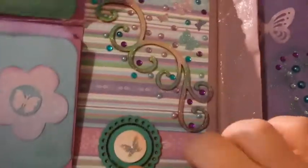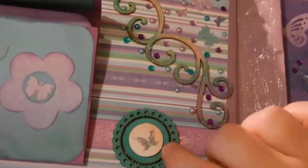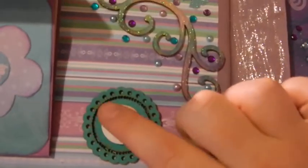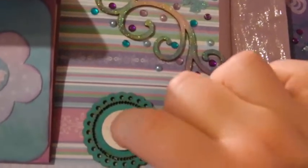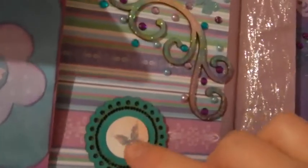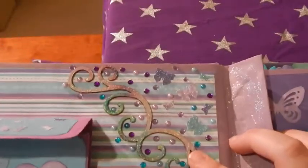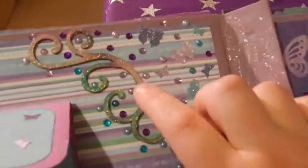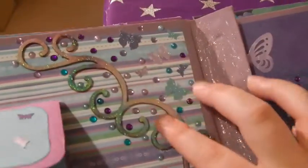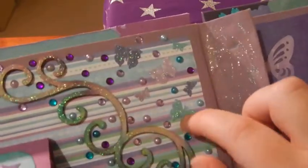And this is a Kaisercraft chipboard piece and I've just stuck a little die cut from the collection. I've put Kindy Glitz on the butterfly. And this is another wooden flourish that I've inked and then again put Kindy Glitz on, and put pearls and rhinestones around it, and punched butterflies.